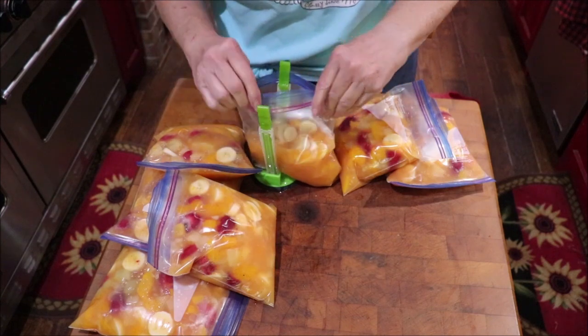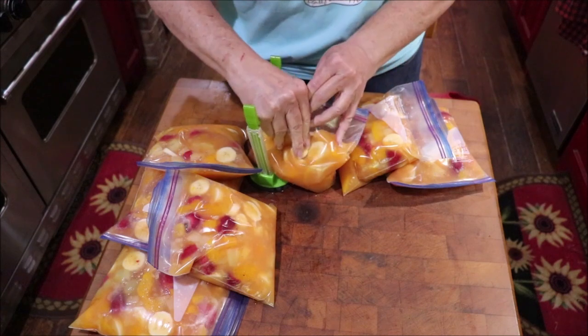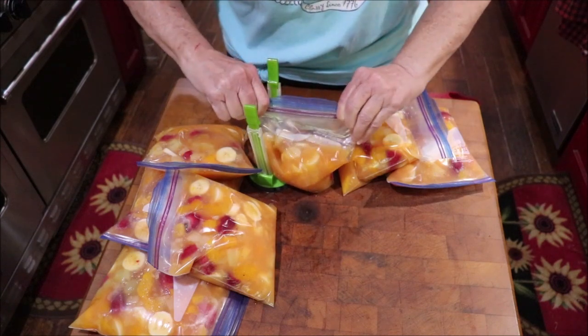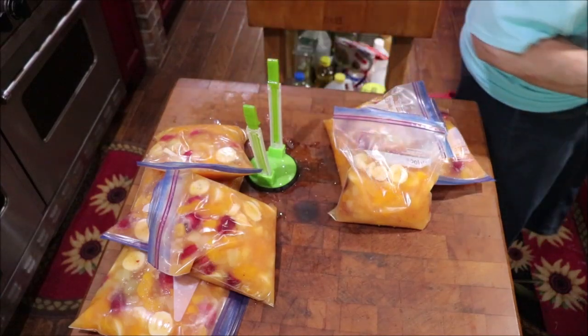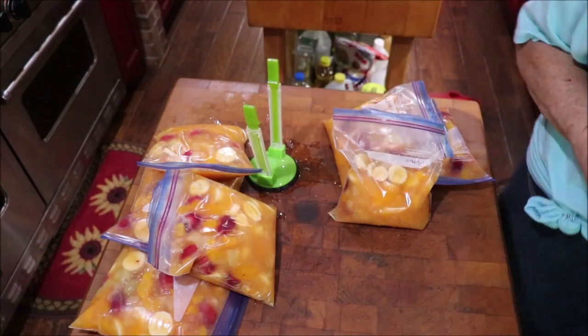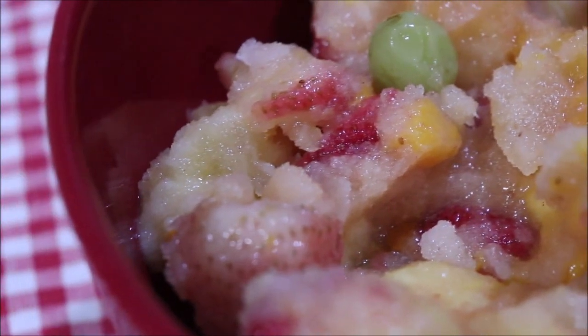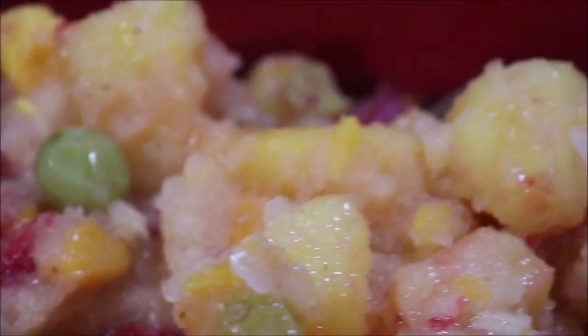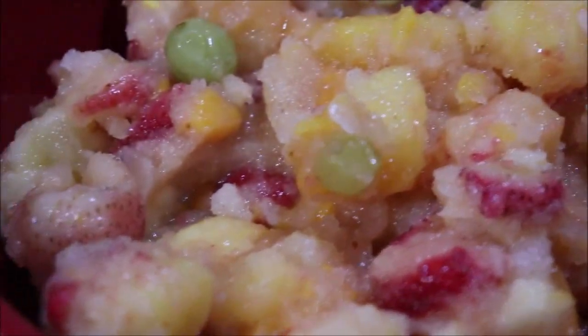This made six and a half quarts total. I'm going to get it all in the freezer and we'll be eating some of it before long. Now I want to show y'all - see the ice crystals on it? It is still icy but it's soft enough when you bite into it - you can chew it up, mash it with your tongue, whatever you want to do.